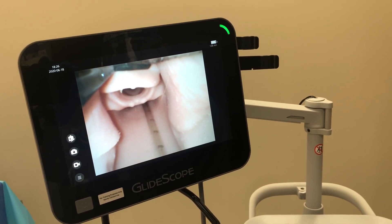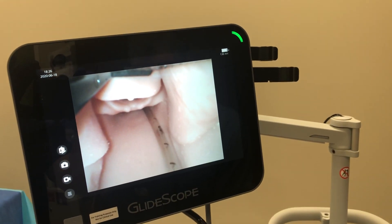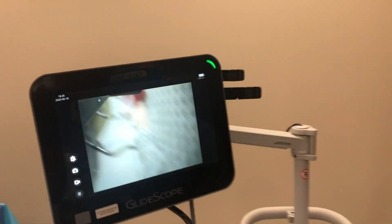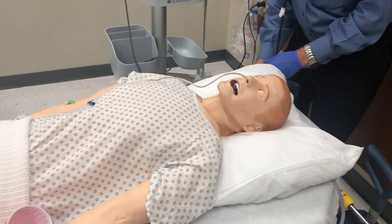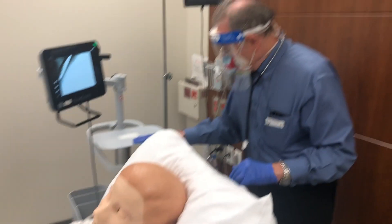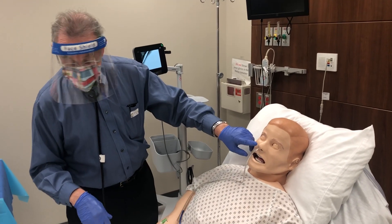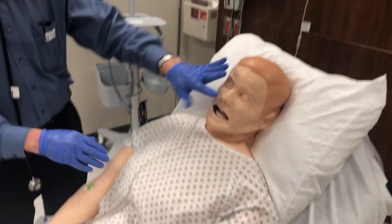He doesn't have a normal-length esophagus on the mannequin, but it's going in well. Now, let's say the tube is at the designated mark we measured. You would not scope the patient during this procedure in real life — when they're conscious, they would just gag. Now we move on to confirming tube placement.